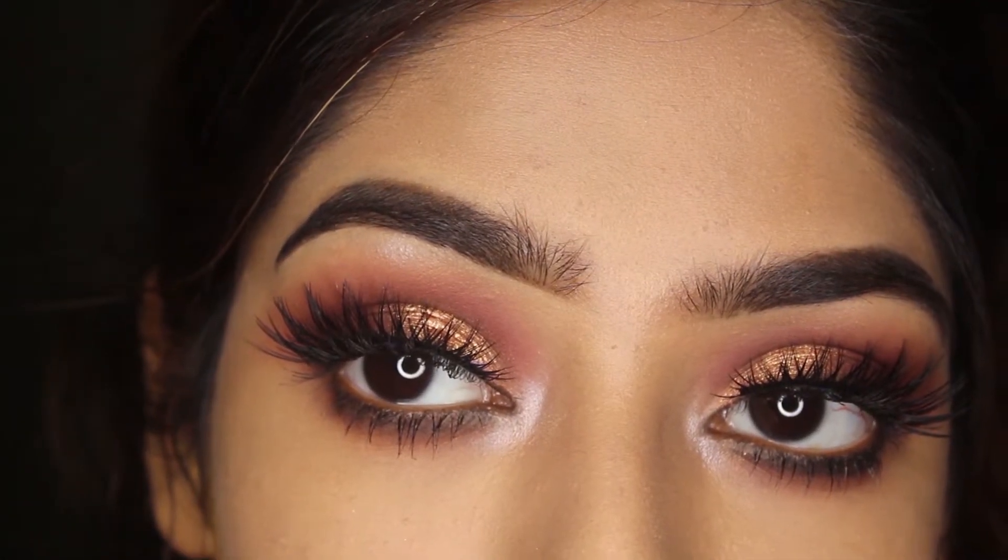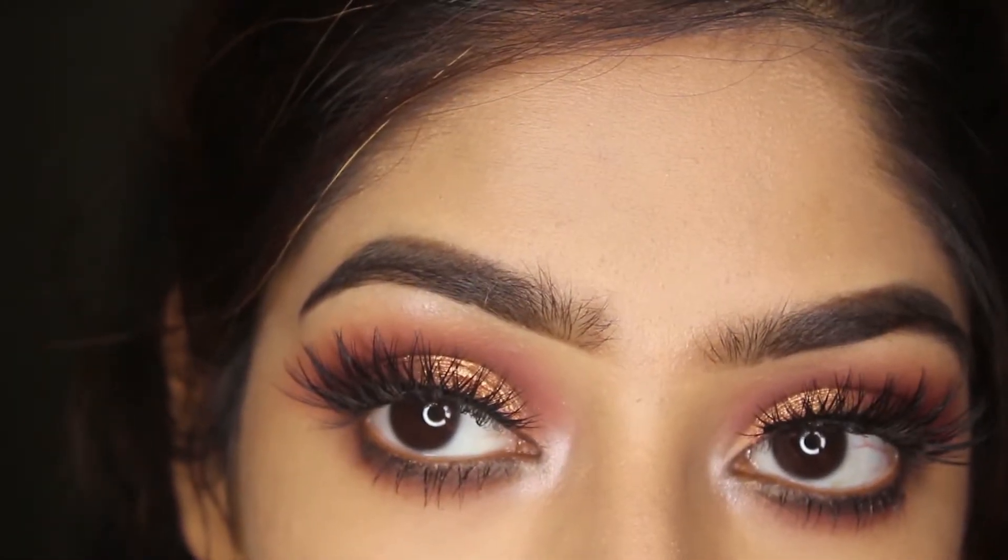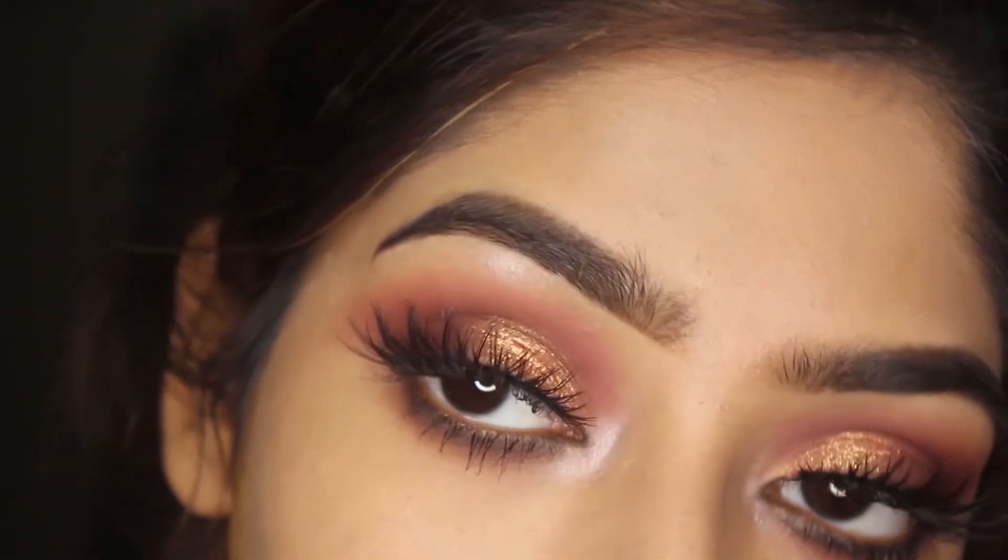Hey dolls, welcome back to my YouTube channel. In today's video I'm gonna show you how to create this burgundy brown coverage kind of look the easy way, so let's get started.